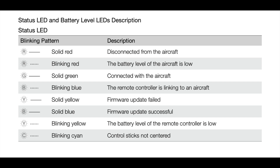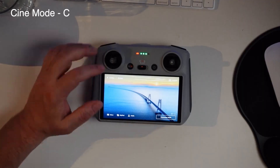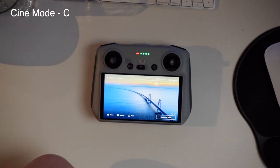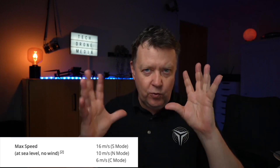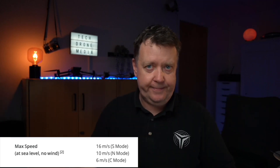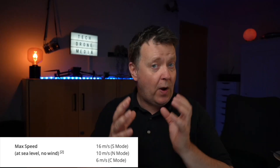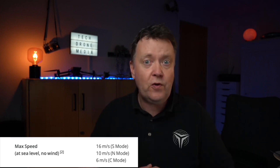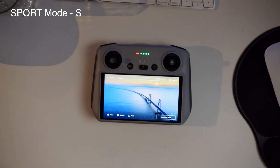Between the two useful buttons there is a flight mode switch. Pushing it all the way to the left forces the drone into cine mode, which is ideal for slow, smooth recordings — a bit like tripod mode from the old days. In the center is normal mode, which is where you'll do most of your flying. Pushing it to the right puts it into sport mode.